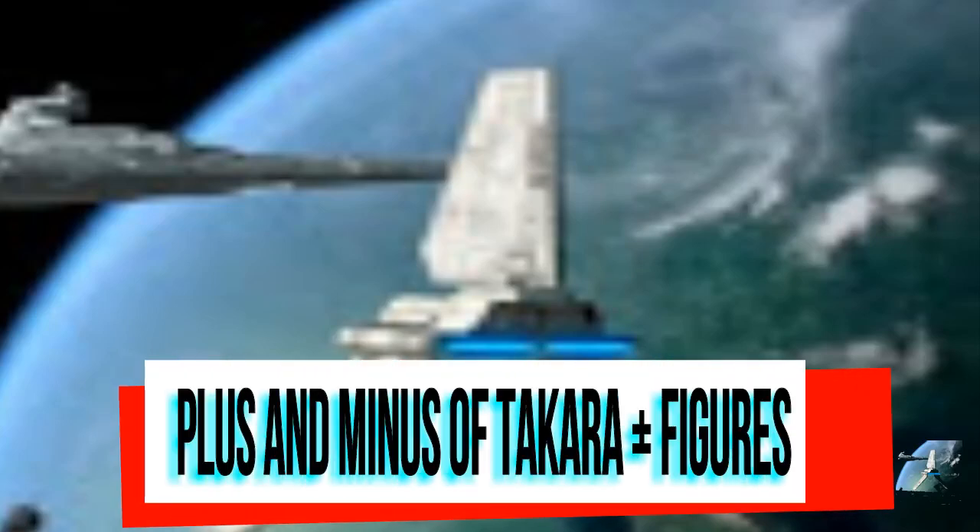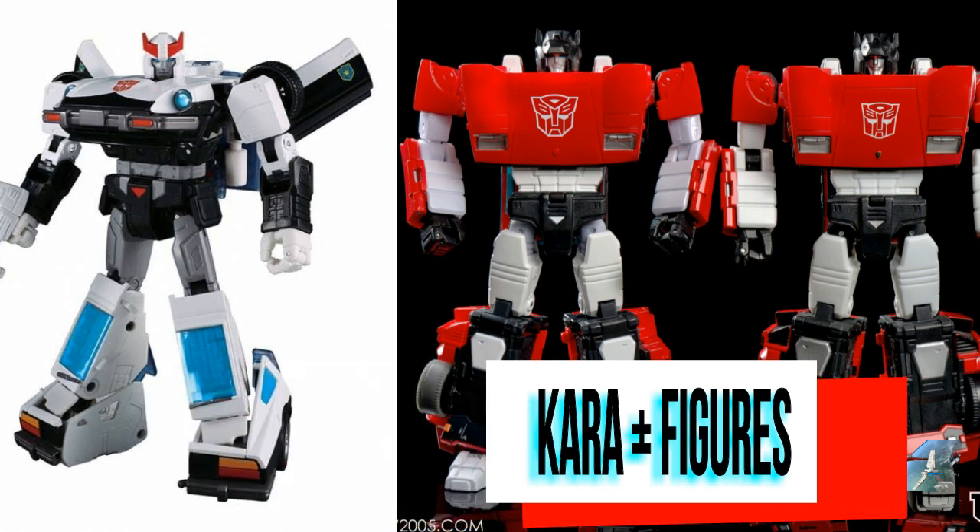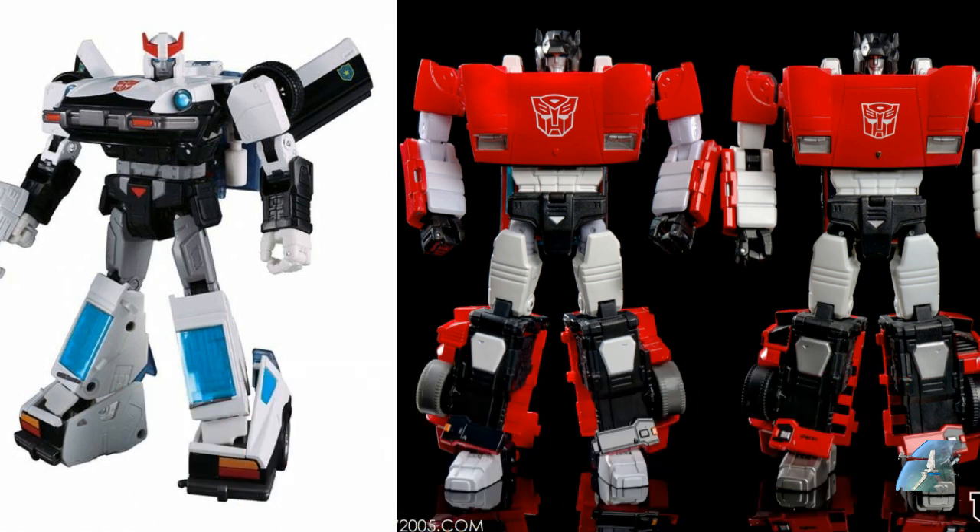Welcome back to the Tigerium Hangar. This is Mike. I'm coming at you with another video, and this time I want to talk to you about the pluses and the minuses of Takara's plus line.